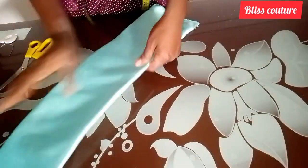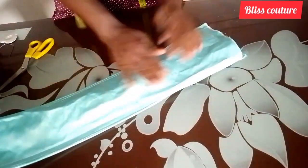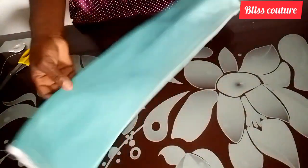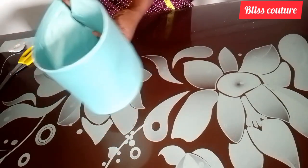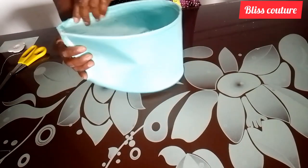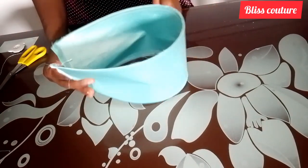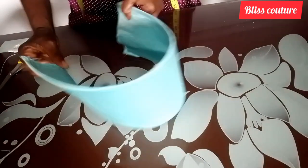After turning, I will have something like this, then I'll take it to my table to give it a good press and add water so it can align properly. After ironing, you can see how it looks — the structure is forming already. You can leave it like this, but I will go ahead to pleat it at the side and use my hand needle to secure the pleat.